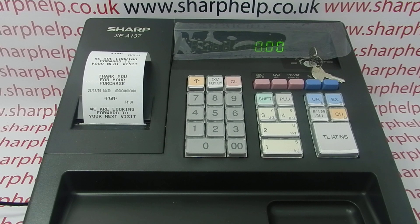For more information on using the XEA 137 and other Sharp cash registers, you can click on the video links appearing on screen, subscribe to this YouTube channel, or visit sharphelp.co.uk for more. Thanks for watching.